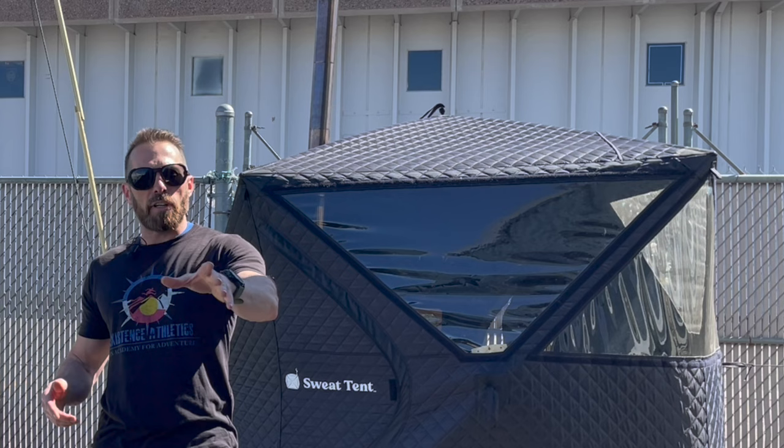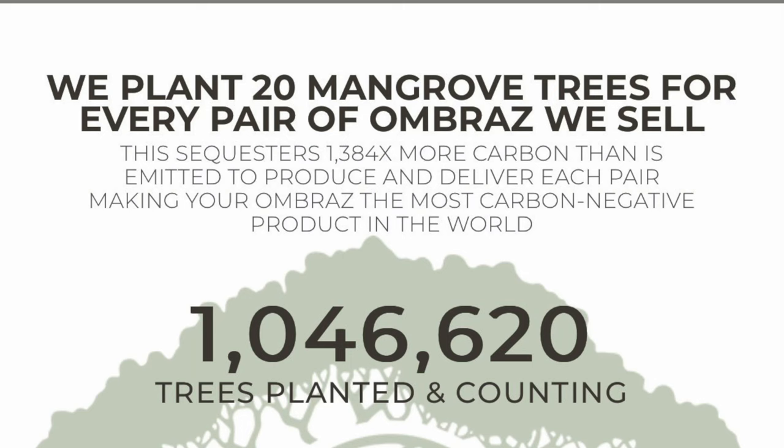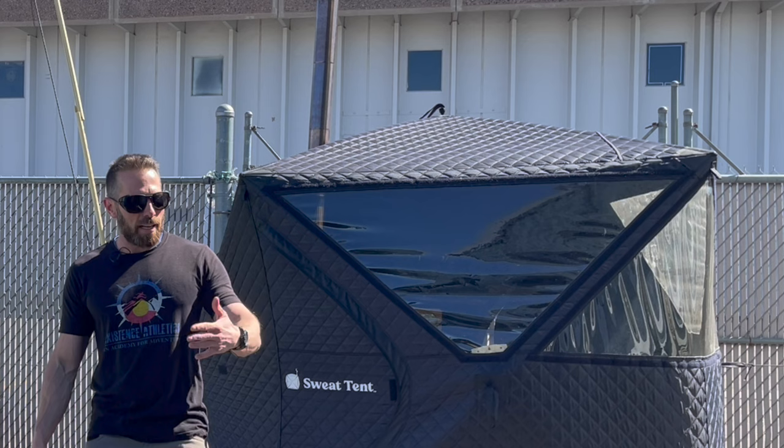Now you might think you're green and you're saving turtles. Maybe you switched over from regular straws. I'm gonna tell you you're probably not as green as this company. Fun fact, they plant like 20 mangrove trees for every pair of sunglasses purchased, and the mangrove tree sequesters more carbon than any other tree on the planet. So buy one of these pairs of sunglasses and you're doing something definitely positive for the planet.